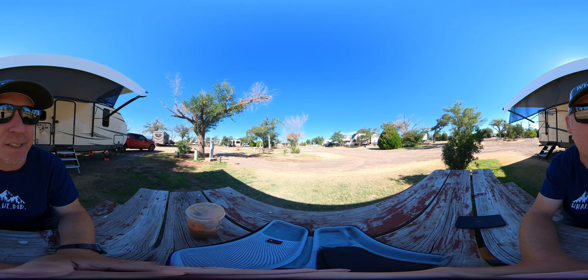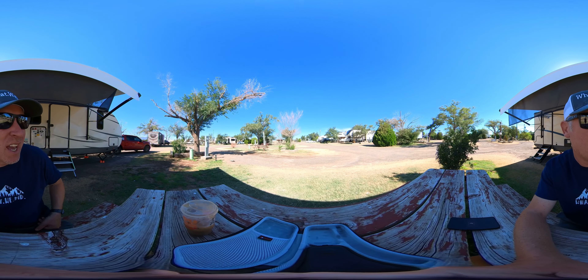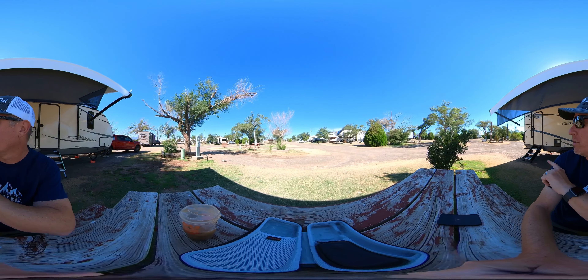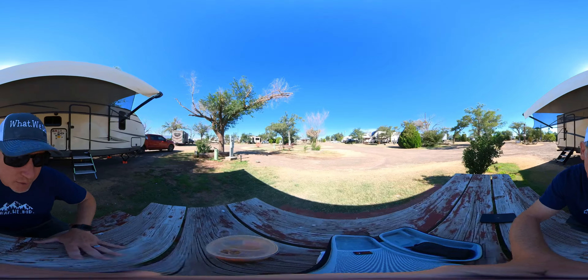Now, the cons to this: one, because we are next to a truck stop, you can hear trucks in the evening time a little bit. But if you've got a sound machine, turn that thing on — I didn't hear anything last night once I did. What I did hear is, because if you look on a bird's eye view of this place, the Amarillo International Airport is literally in the flight path. I swore a couple of jets were going to land on top of the trailer — it was loud. But it only happened a couple of times since I've been here.